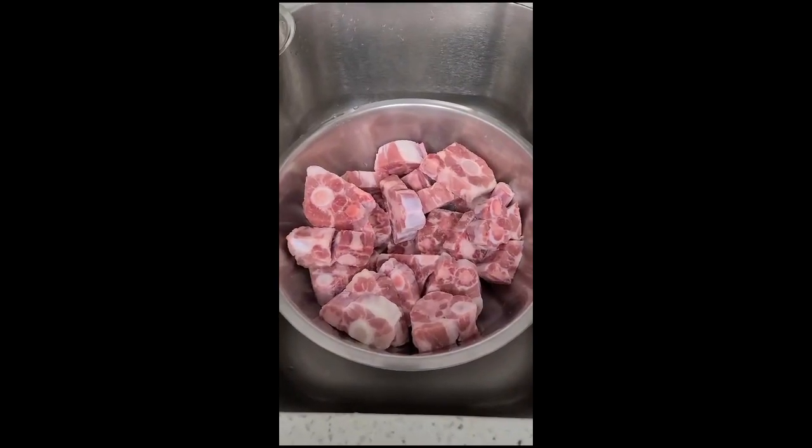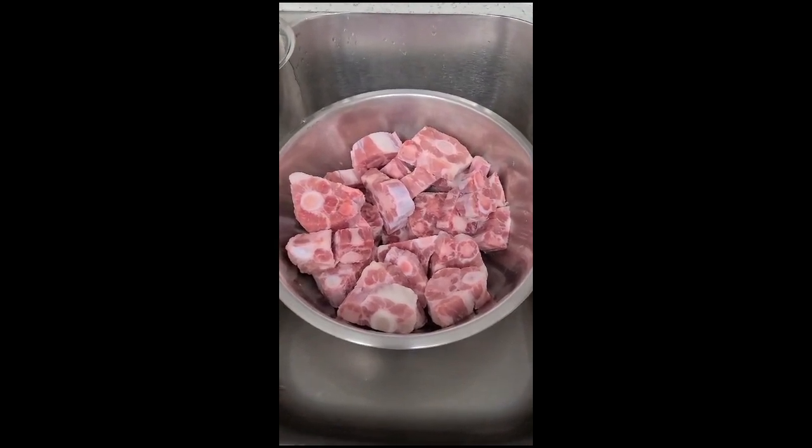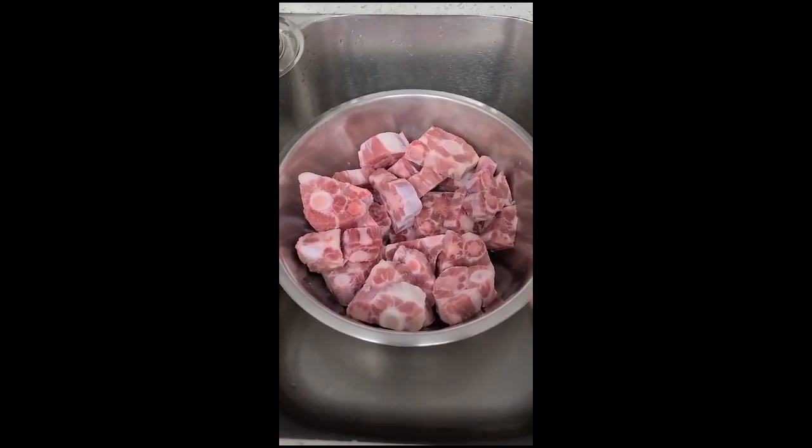Hi guys, today I'm going to show you a little bit about seasoning up oxtail. I'm going to be cooking it on Monday, so I just wanted to show you. Basically I'm going to use a little vinegar and a little lemon juice, rinse it off and then season.